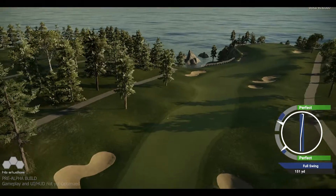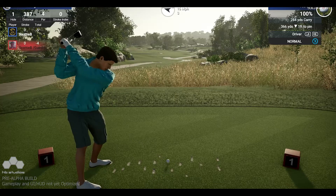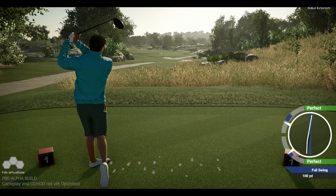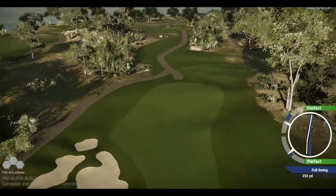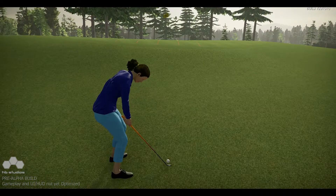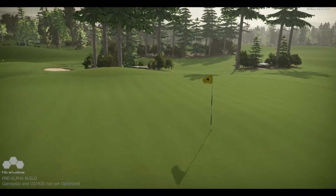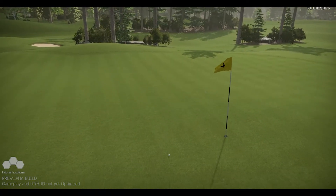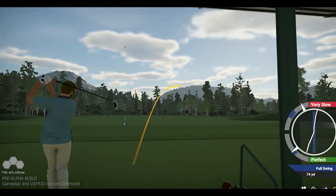The backswing tempo controls both the swing power and can intensify the inaccuracies of your swing input. A perfect backswing tempo will achieve maximum power. A slow tempo simulates performing a lazy backswing — it's impossible to generate full power if you're lazy on your backswing. A fast tempo simulates a golfer losing control of their wrists when transitioning from backswing to downswing, a problem golfers face when they rush the backswing. This translates to gameplay by intensifying any swing plane accuracy error you may have.